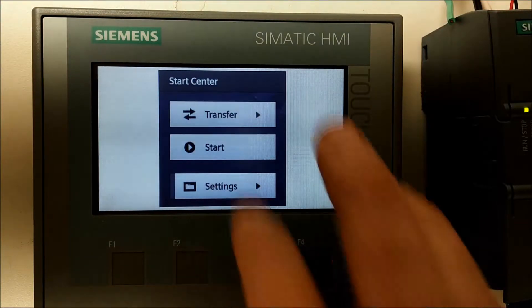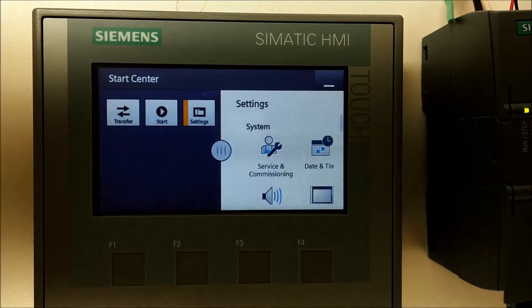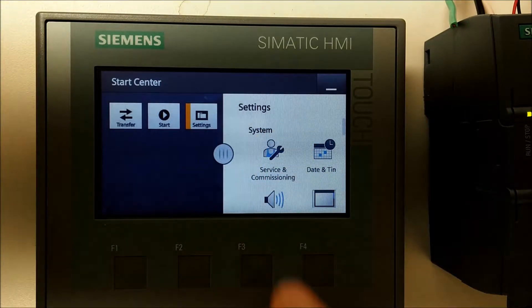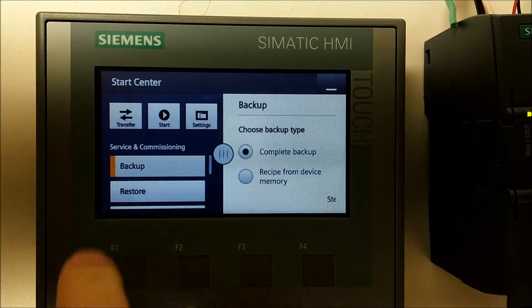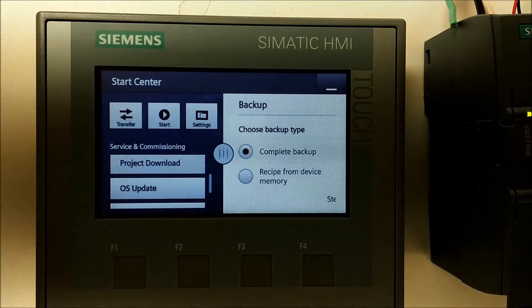There it is — Settings. Now we're going to go to Service and Commissioning. On the left side here we'll scroll and go to Project Download.